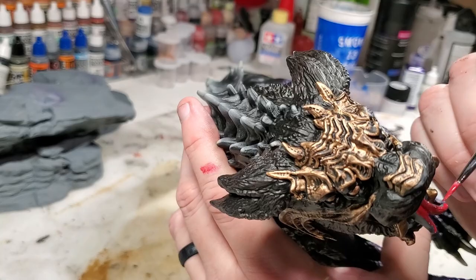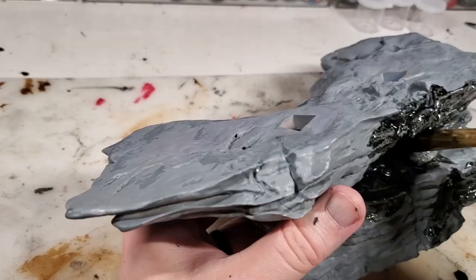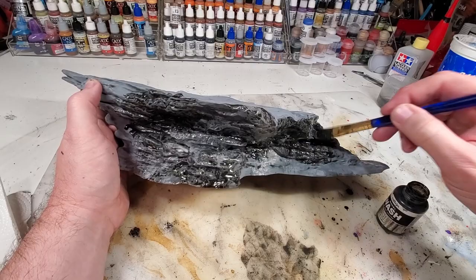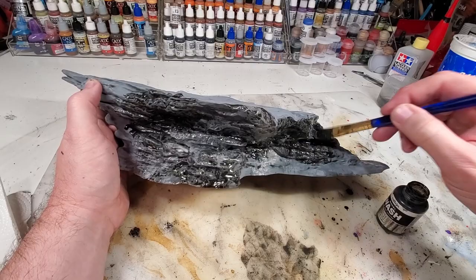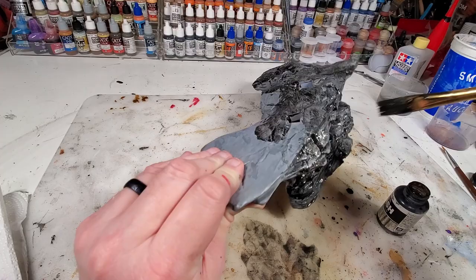Now we're down to the final details like the mouth, teeth, and eyes. Then I'll go back and do a little highlighting on the mask. For the base, I'm doing a black wash over a light gray, and I'm adding a little rust color into the wash to give it some color so it's not so bland.